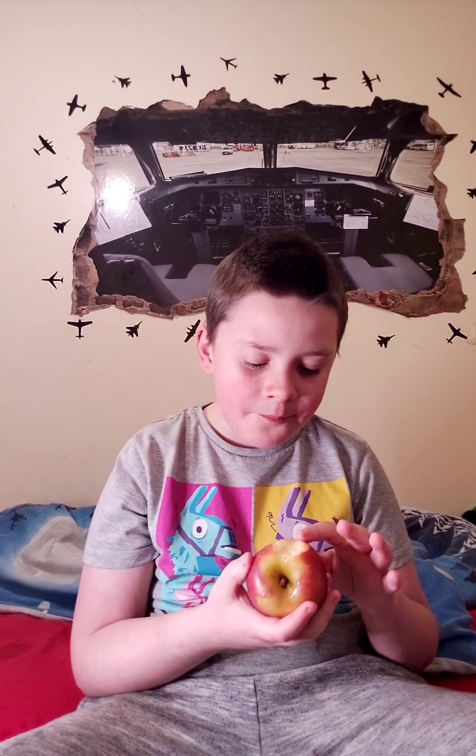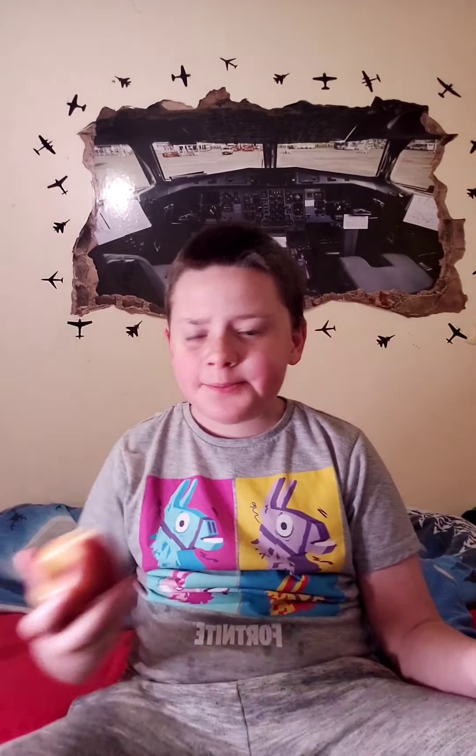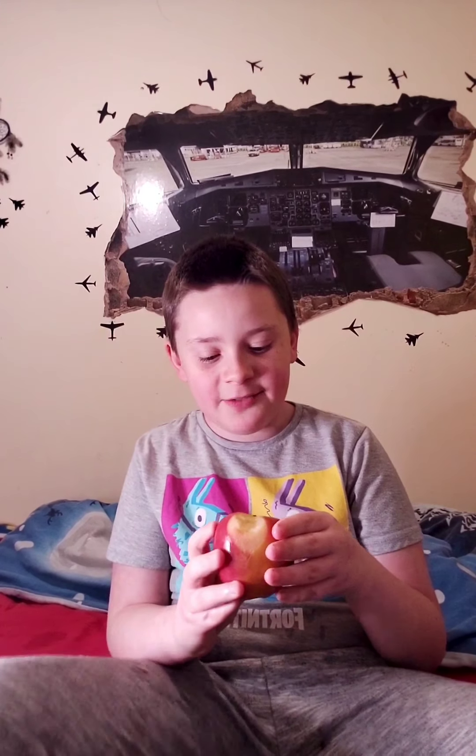To be honest, it just tastes like an apple. There's nothing special about it. There is one thing though - it is very, very juicy. When you bite it, it's really juicy for some reason. You'd think that the ice has frozen up all the liquid and then it thawed, so now it's really, really wet and tasty.